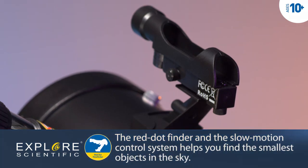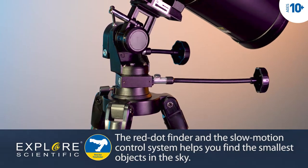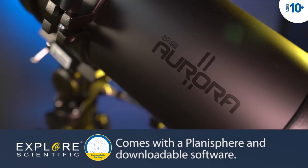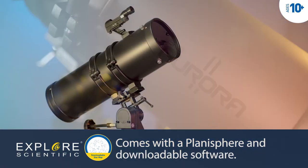The red dot finder and full-size metal tripod with a slow-motion control system offer horizontal and vertical control, allowing full enjoyment of your night sky targets. This beautiful telescope produces well-defined images that reveal details that cannot be seen by the human eye alone.